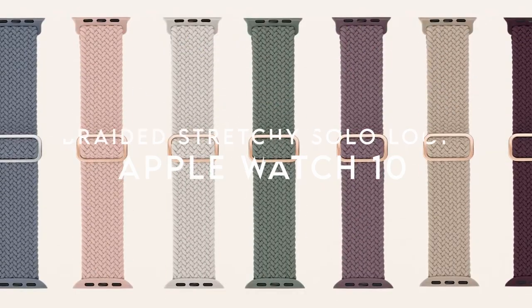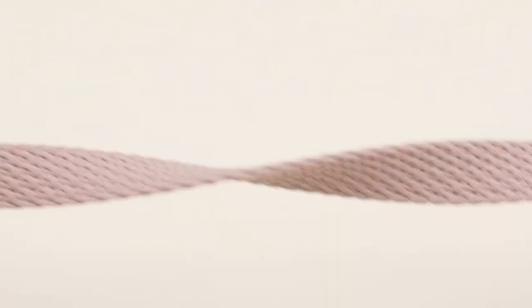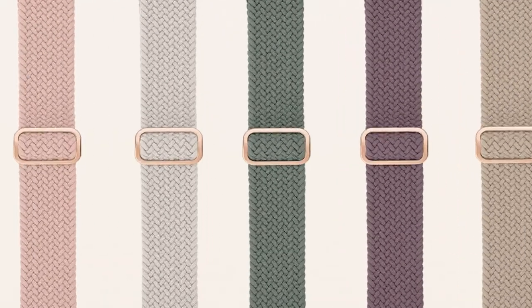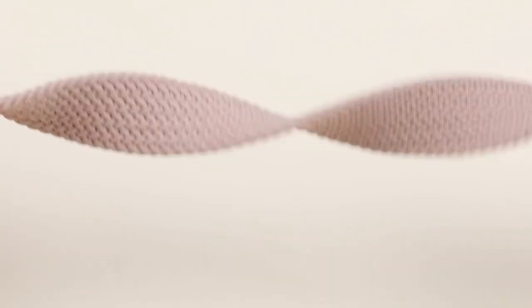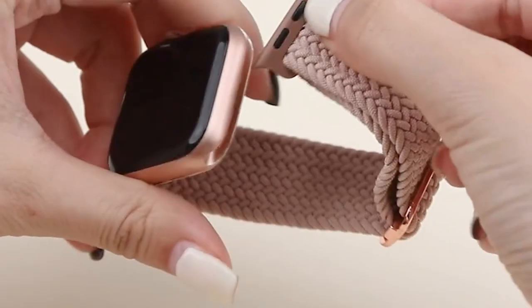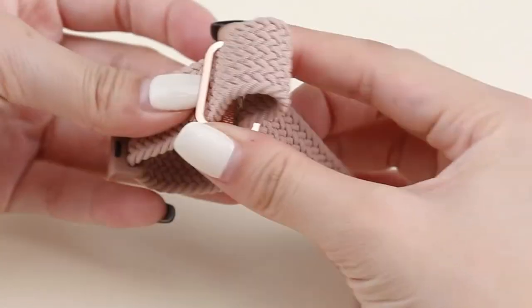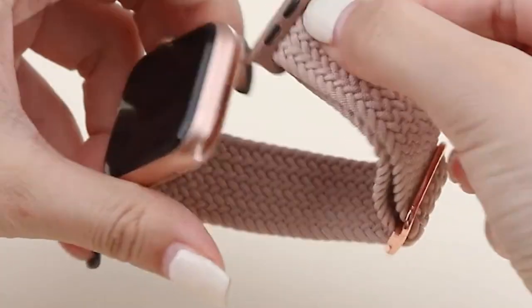At number 4, the Braided Stretchy Solo Loop for Apple Watch. First up, comfort. Made from a high-quality polyamide fabric, this band is skin-friendly, breathable, and designed to be worn all day without irritation. It's perfect for wrist sizes from 4 to 9 inches, offering flexibility without compromising on style. The band's stretchiness is tight enough to stay secure, yet stretchy enough for easy adjustments. With its simple slider ring, you can effortlessly tighten or loosen it to your exact preference — no more worries about the watch slipping off during a workout.